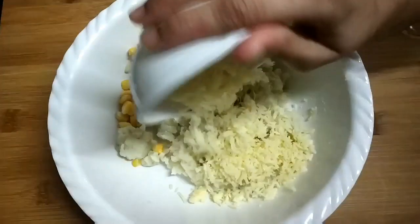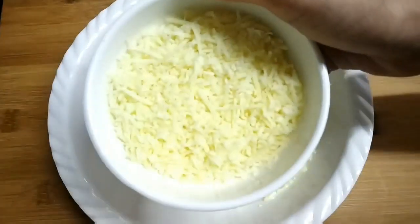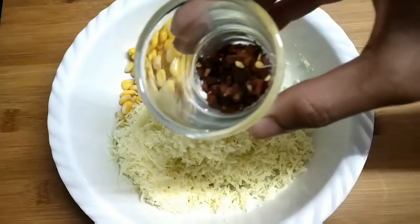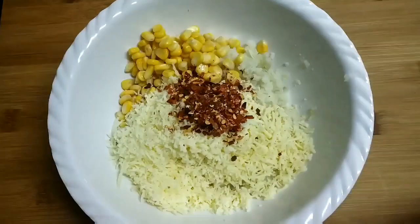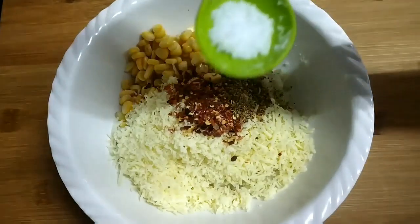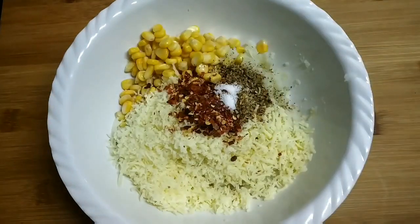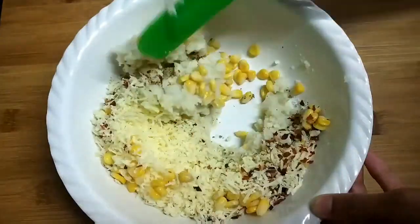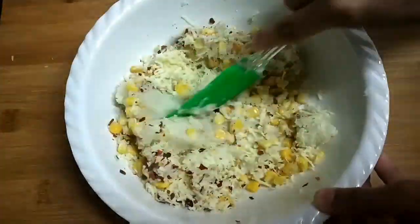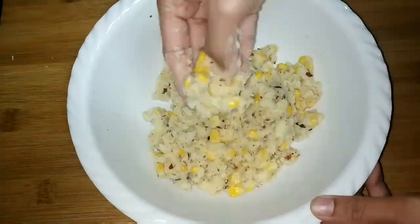Next add grated processed cheese, mozzarella cheese, chili flakes, and mixed herbs. Finally add some salt, but be careful — do not add too much because we already added two types of cheese which contain salt. Mix all the ingredients, making sure the salt, mixed herbs, and chili flakes combine well.